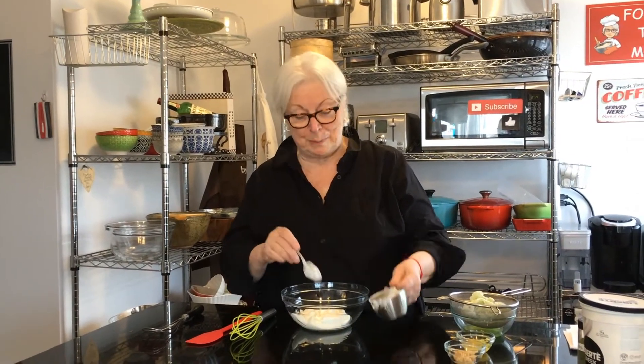Hi everybody, welcome to The Messy Cook by Dale. Thanks so much for hanging out with me today. We're starting a new series on sauces — I've had so many requests, I thought why not put it on YouTube. Today we're making tzatziki, a favorite of ours and really popular right now.